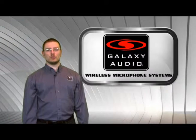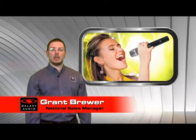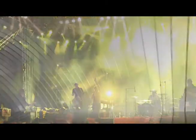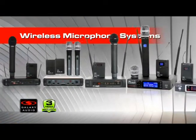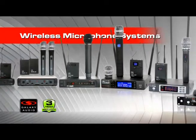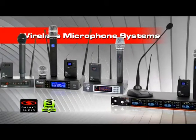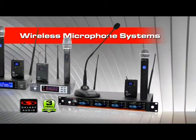Welcome to Galaxy Audio's Wireless Microphone Systems. My name is Grant Brewer, National Sales Manager with Galaxy Audio. Whether using a handheld, lav, headset, or an instrument system, wireless microphones reduce stage chaos and provide great mobility. Galaxy Audio is in its third generation of wireless microphone systems. We have applied new technology and design to meet the needs of anyone. Galaxy Audio offers many systems to meet your price and feature requirements, all of which have Galaxy's three-year warranty.